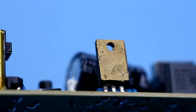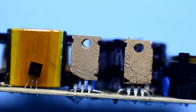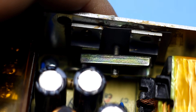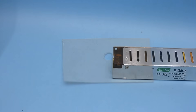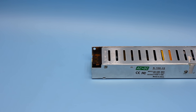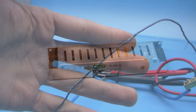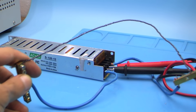I applied thermal paste to the power transistor and rectifier diodes. If the diodes are like mine, they must be isolated from the case by a heat-conducting gasket. The board is now back in the case. To test the unit, I made a load from Nichrome wire which is able to draw a current of 20 or more Amperes from the unit.